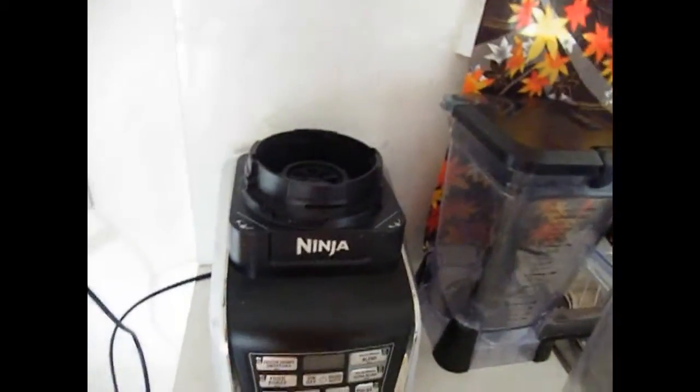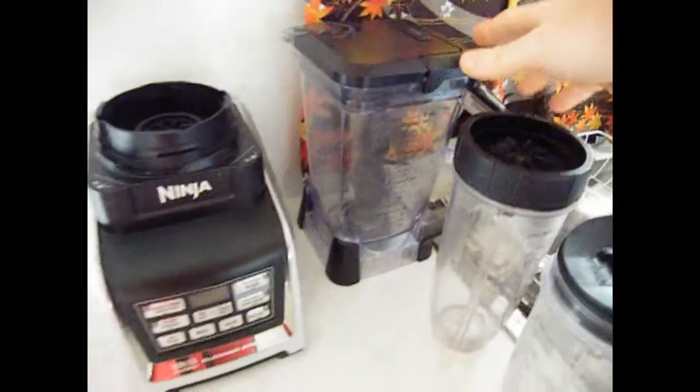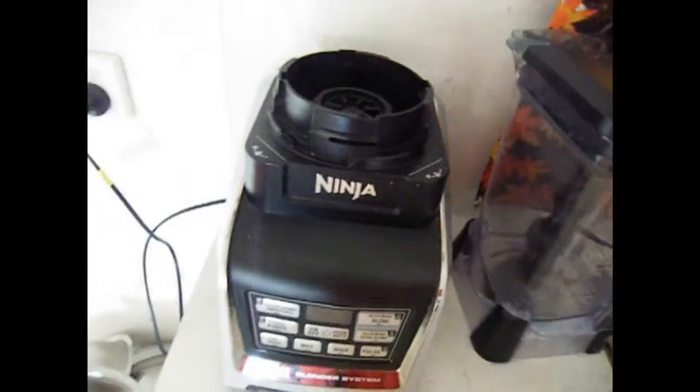This is my new Nutri Ninja. The blender it replaced was a Sunbeam Cafe series, which lasted through a good five years of abuse.